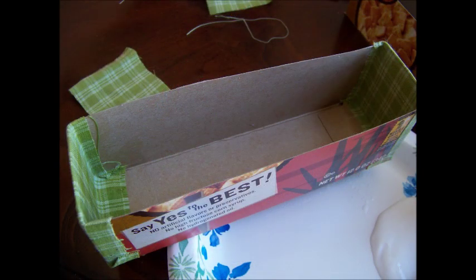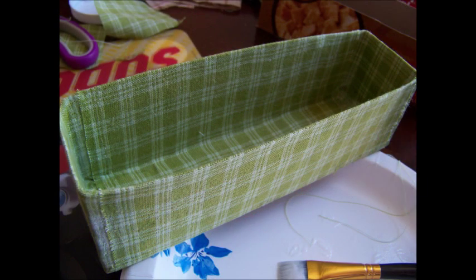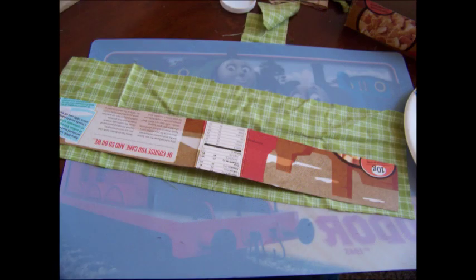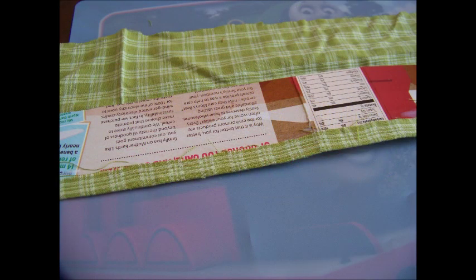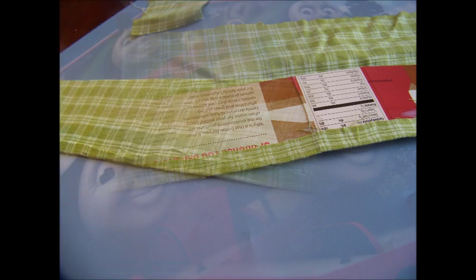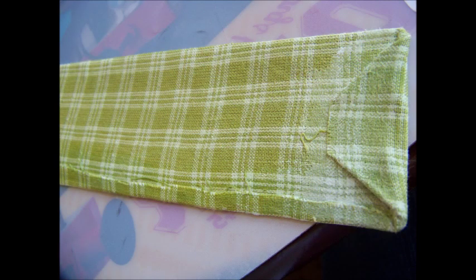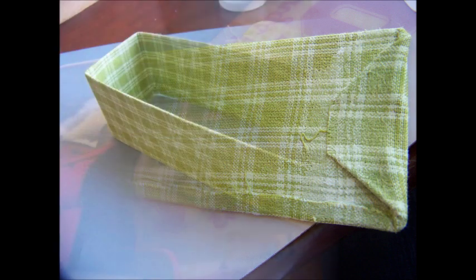To cover the box, I covered the ends first with some scraps and just used mod podge to attach it. Then I took one long strip of fabric and wrapped it around the center, and again mod podge to attach it. Then to do the strip, which I thought was easiest, I just covered that divider strip — just one long strip of cardboard — completely in fabric. Just use mod podge, put it on with a paintbrush, put the fabric on top of that, and then put a little bit of mod podge on the seams to hold it in place. And once that dries, you can't see it.